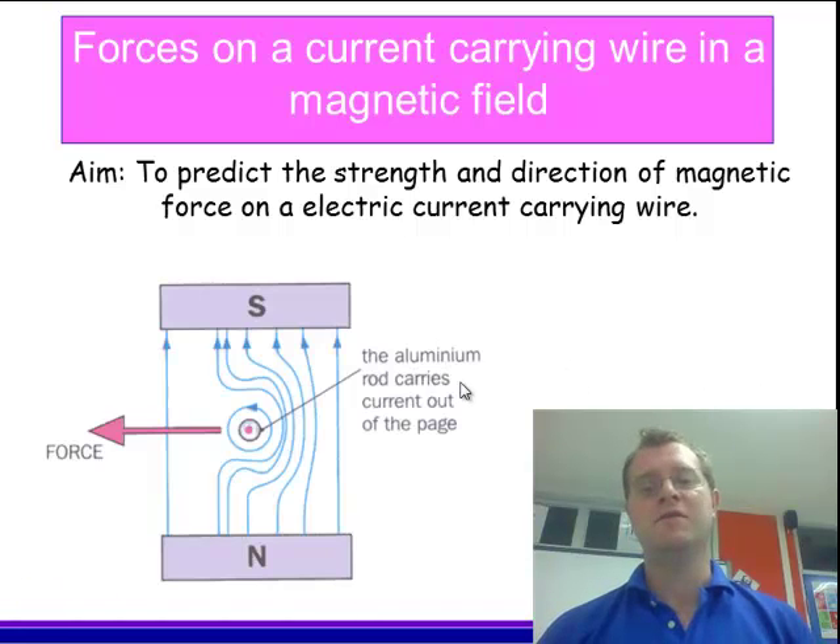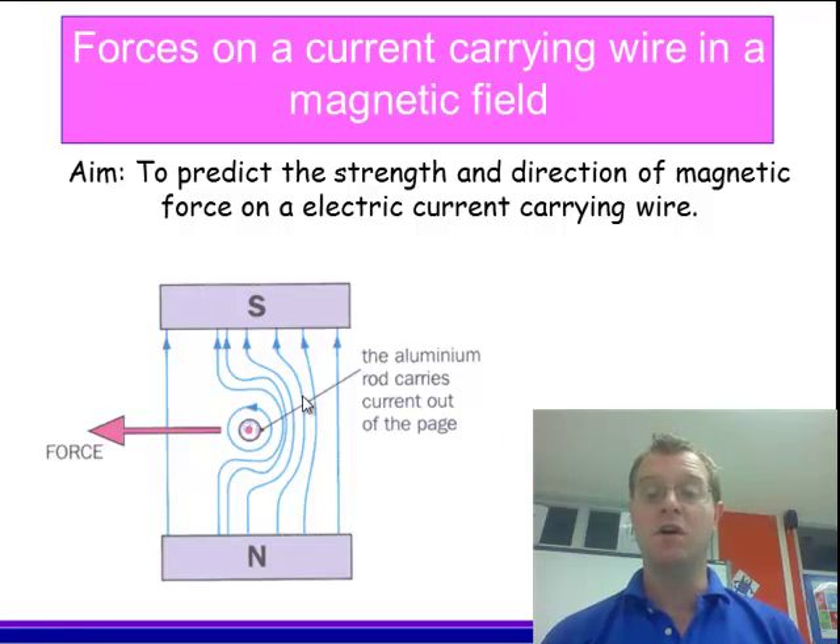If I have a situation where I have a wire which in this case is carrying current out of the page, and that current-carrying wire is placed in a magnetic field — the interaction of magnetic fields, because as we know a magnetic field is produced by the flow of electricity anyway — causes a force to be exerted. And that force, in this case, will shoot the wire out of the magnetic field. So in this case it will fire out to the left.